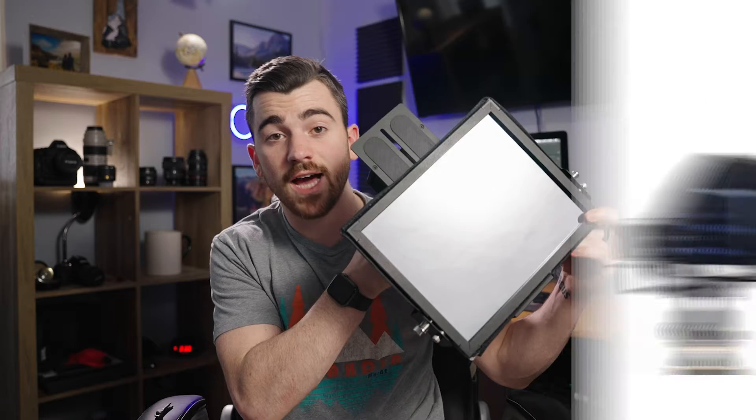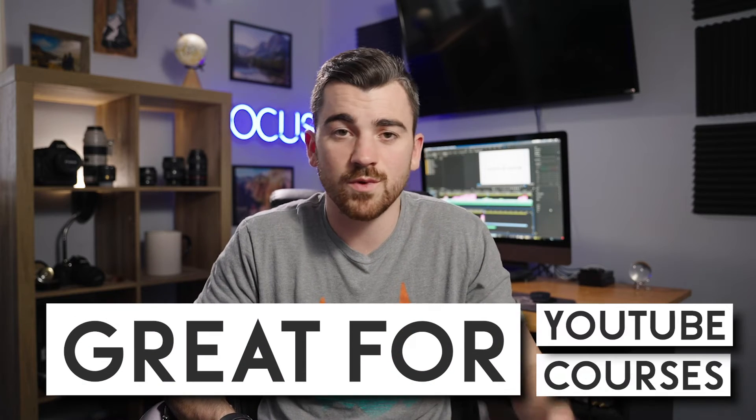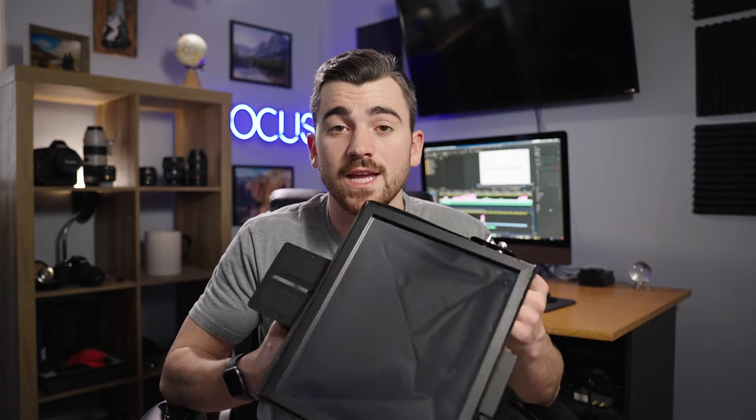The teleprompter that we use and recommend in this program is the Glidegear TMP100. It is super high quality, it is about $200, which is kind of expensive, but if you're creating a lot of content for YouTube, courses, whatever it may be, you want something that you can rely on, that's built really well. I cannot recommend this highly enough — I've really come to love it over the past few years.